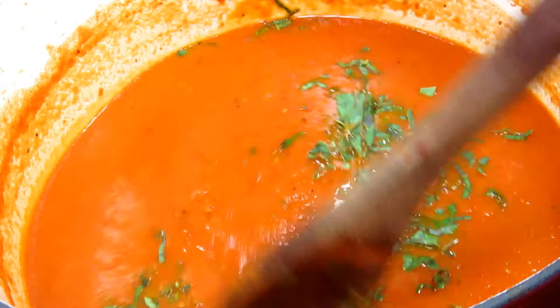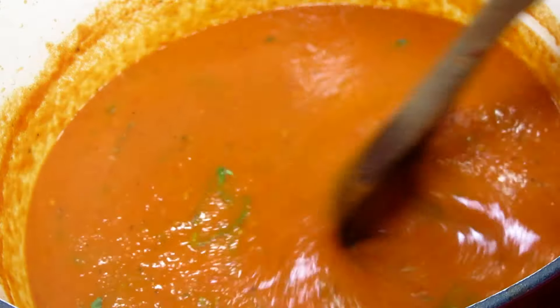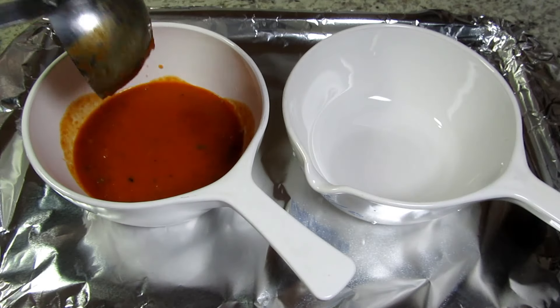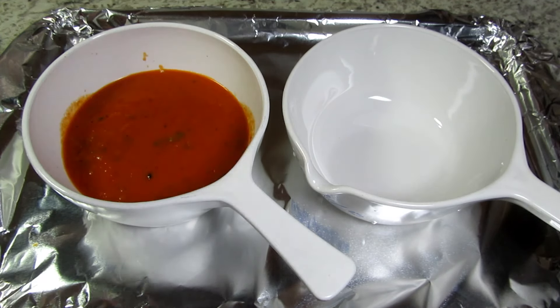This recipe makes two large bowls or four cups of gourmet tomato soup — rich and very flavorful. If you wish you can thin the soup with more broth or even some cream or half and half. We like it the way it is.